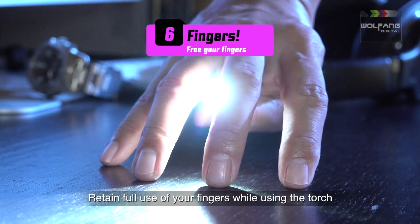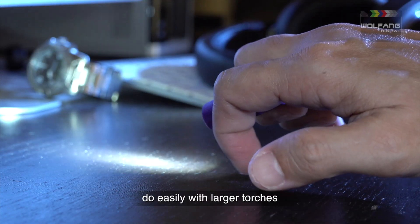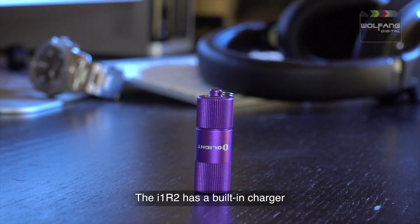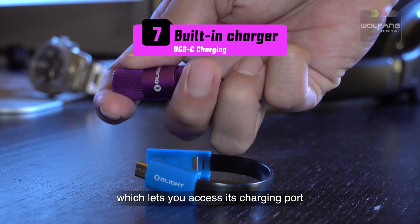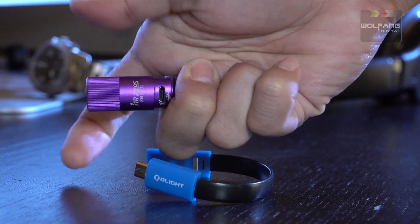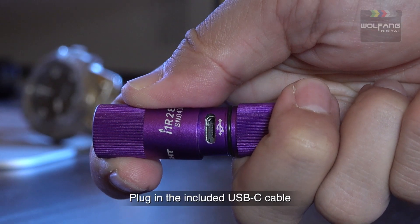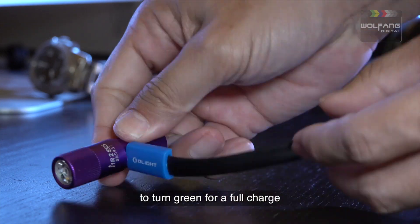Retain full use of your fingers while using the torch — something you can't do easily with larger torches. The i1R2 has a built-in charger, which lets you access its charging port without disassembling the torch. Plug in the included USB-C cable and wait for the LED to turn green for a full charge.